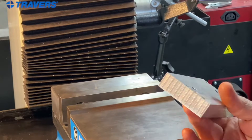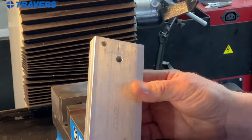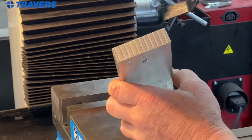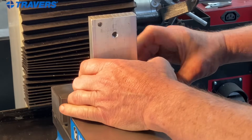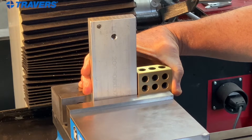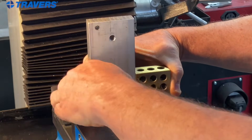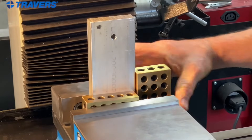Here's another operation that you might want a 1-2-3 block for. I have this piece of aluminum and I want to machine the top and the bottom. You can see both are only saw cut, so I can't put it on a parallel because it's uneven. So I'm going to need a square. But if I don't have a square handy, or if I don't have one at all, I have a 1-2-3 block, which is square. So I can use it for that and hold it right in there. There we have it.